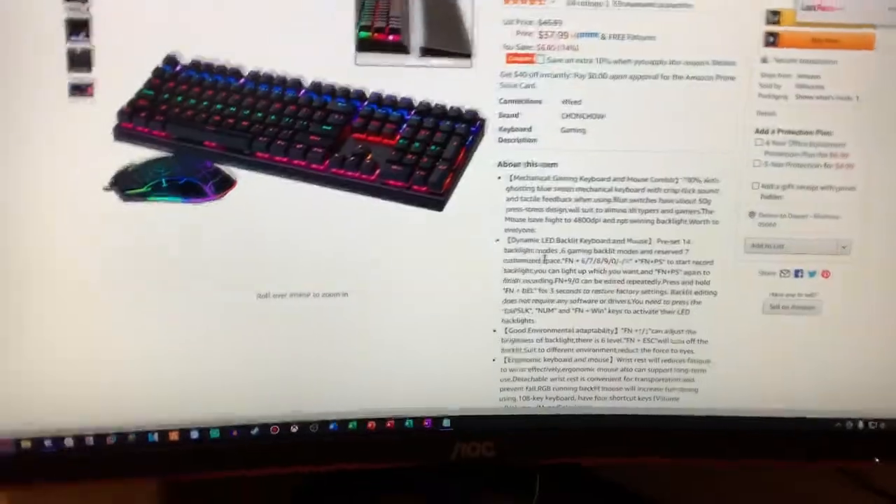I can actually go on Amazon and look up the price. I bought this keyboard on December 12th, 2020, and I've been using it ever since. I bought it for about $35 — let me check. So it's $37.99. I bought it for $38, and I think right now the price is still $38. It's a really nice keyboard.